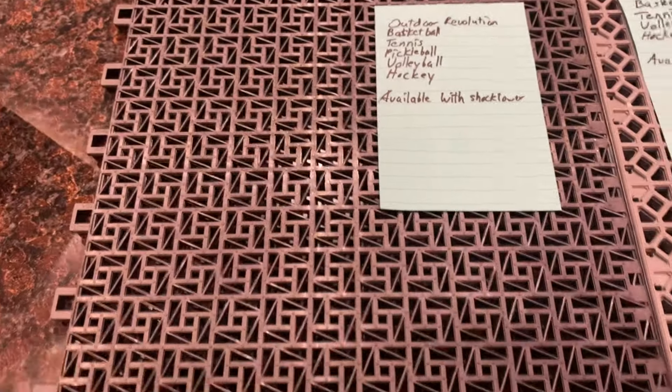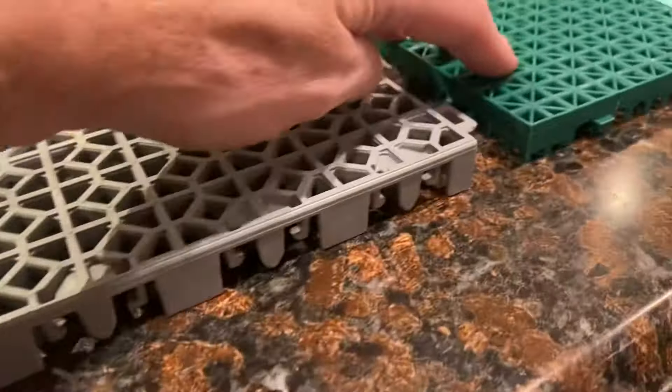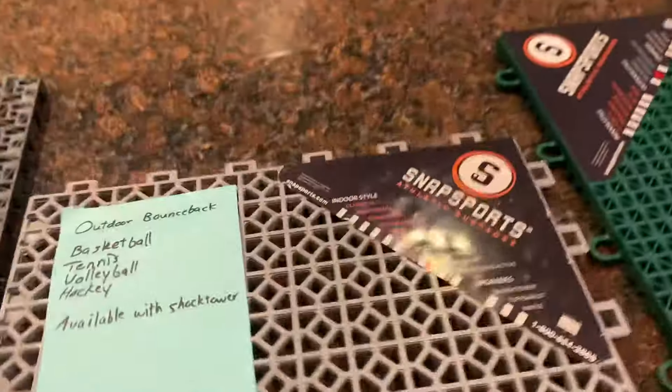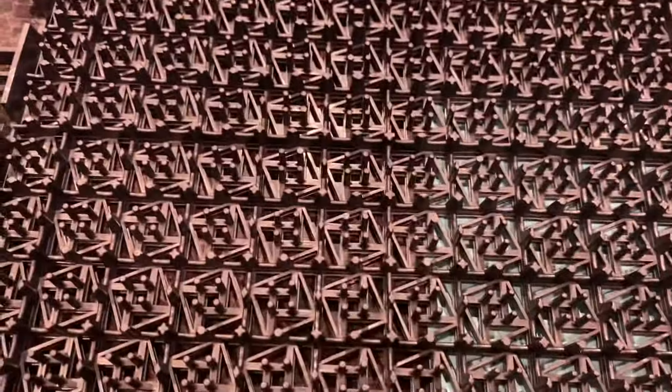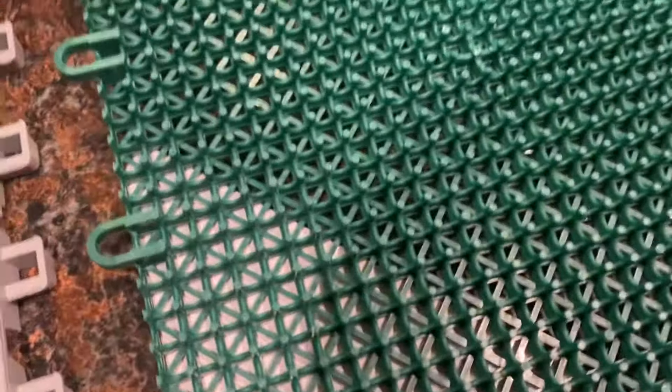They're all pretty similar, but the Bounce Back is slightly taller than the other two — about an eighth of an inch taller. It also seems like it's a little bit heavier duty. If you flip it over, it's got a lot of support underneath to try to keep it from dipping. The other two have support too, but not quite as much. This last one, of the three, has the least amount.